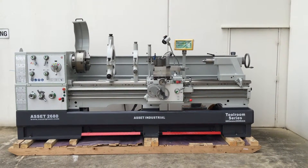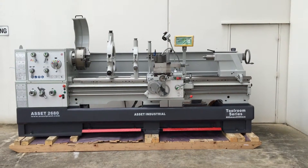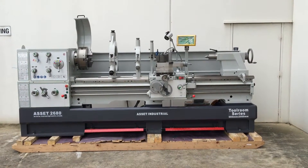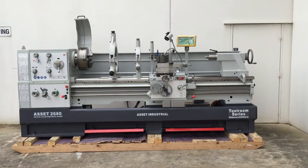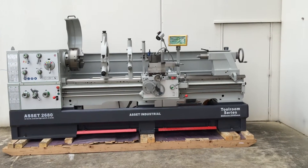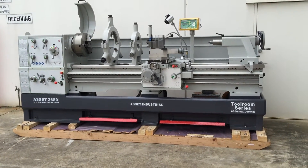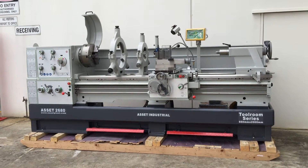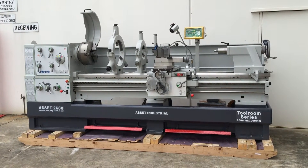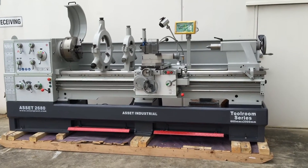Welcome to Asset Plants Machinery. Today we're going to overview our Asset Industrial heavy duty big bore lathe. This is our 26 series, which is a 26 inch swing — 660mm metric and 26 inches imperial. This particular model is 80 inches between centres, which equates to 2 metres. We offer this machine in a 1 metre model all the way through to a 3 metre model.